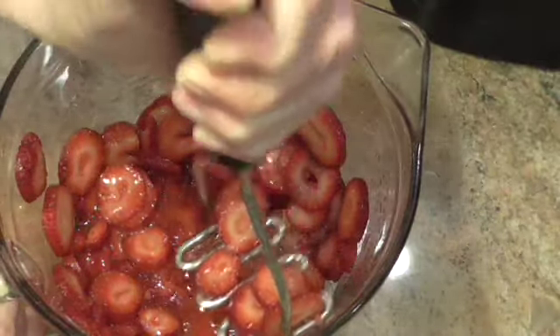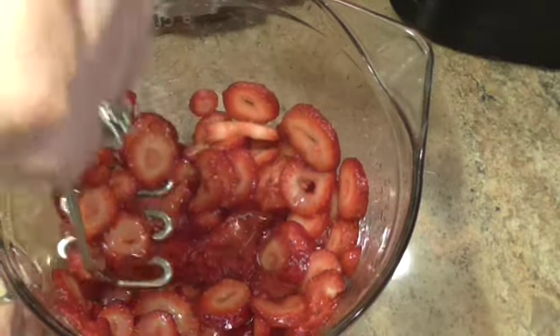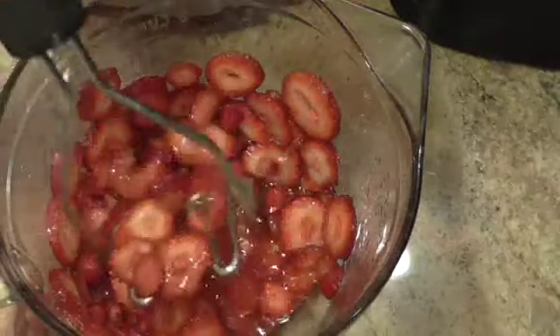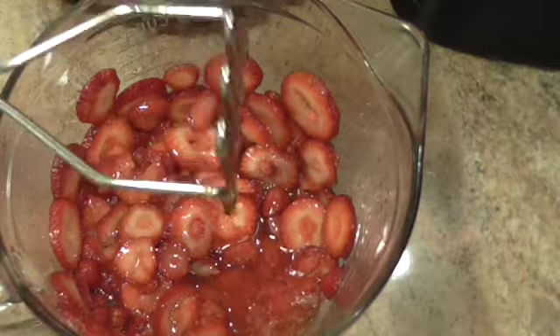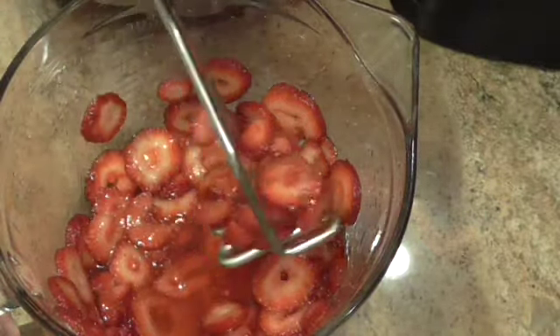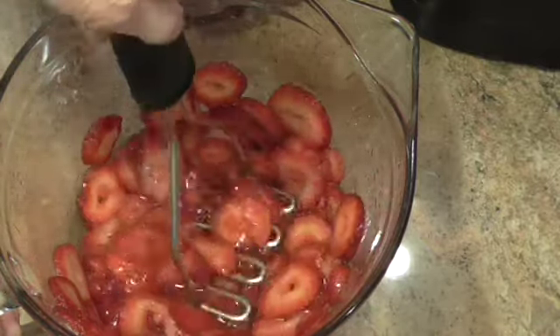But that's it, that's all there is to it. Without doing that, you're not going to have a good, juicy strawberry to put on your dessert. After it's sat out and released its juices, you see even more coming out.